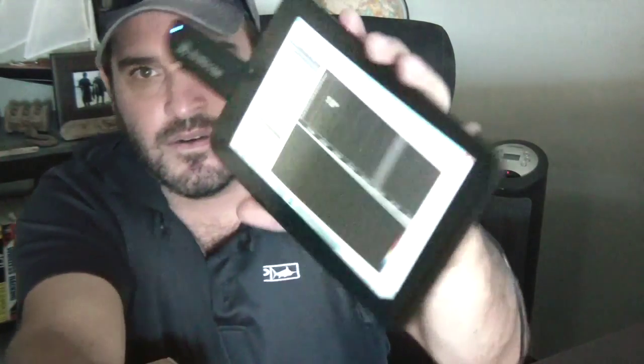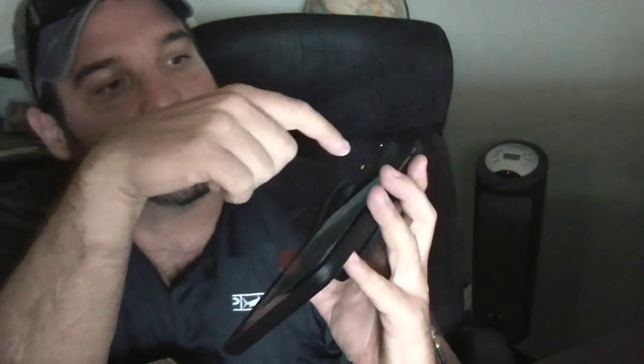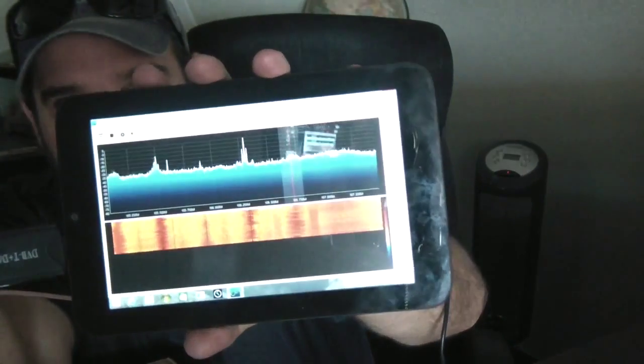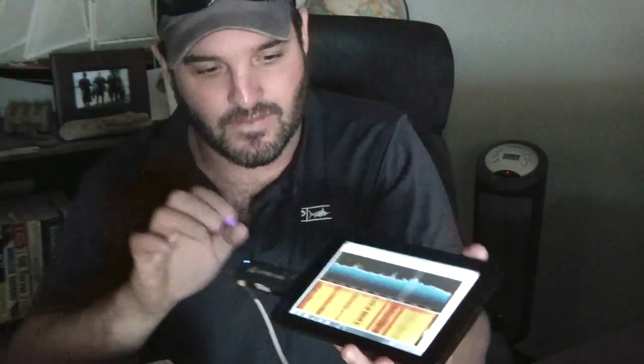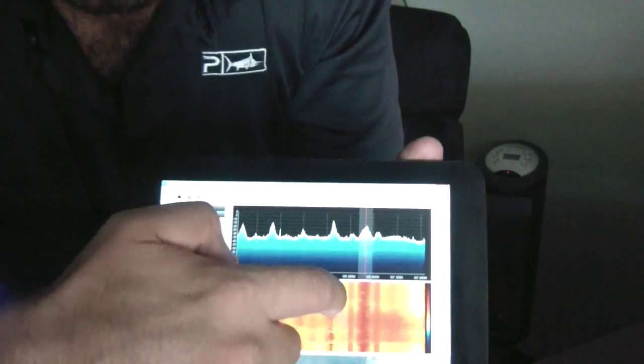There it goes. You can kind of see it. I'm going to hit the little play button on here — it's hard for me to reach at the same time. That's just FM radio. I'm running 106.7. I have the antenna here. You can stop it and you have the menus, and I can go to different channel ranges.